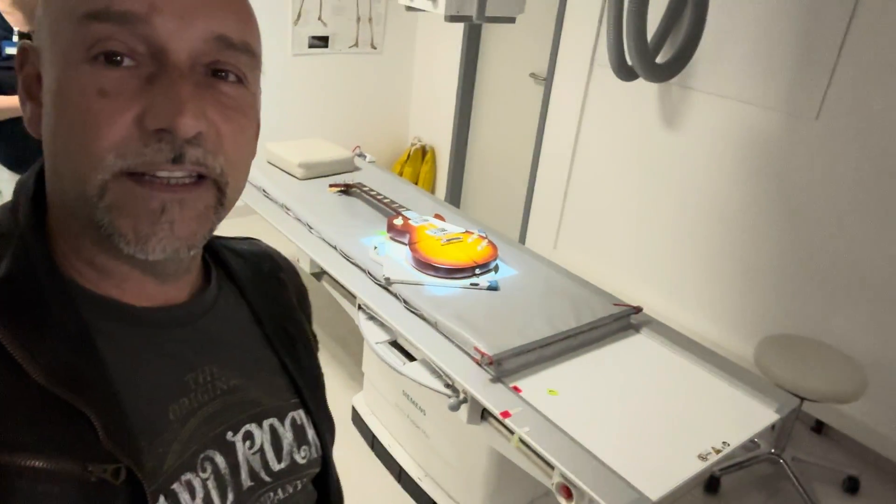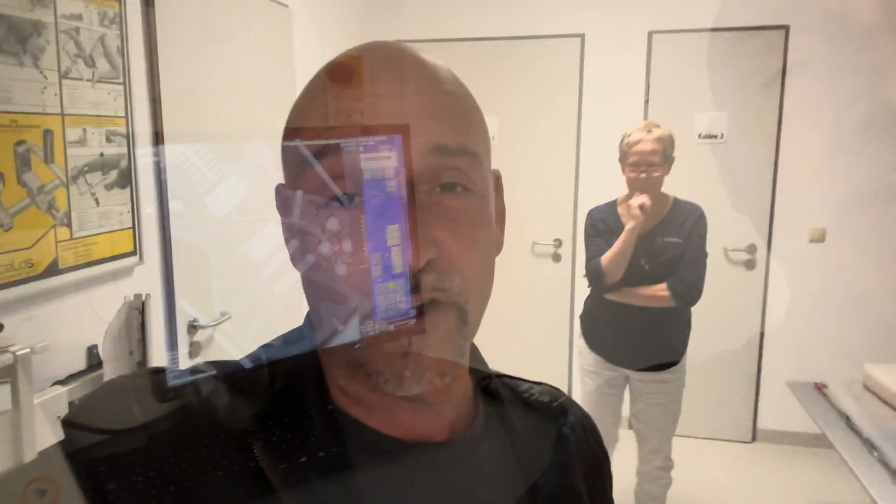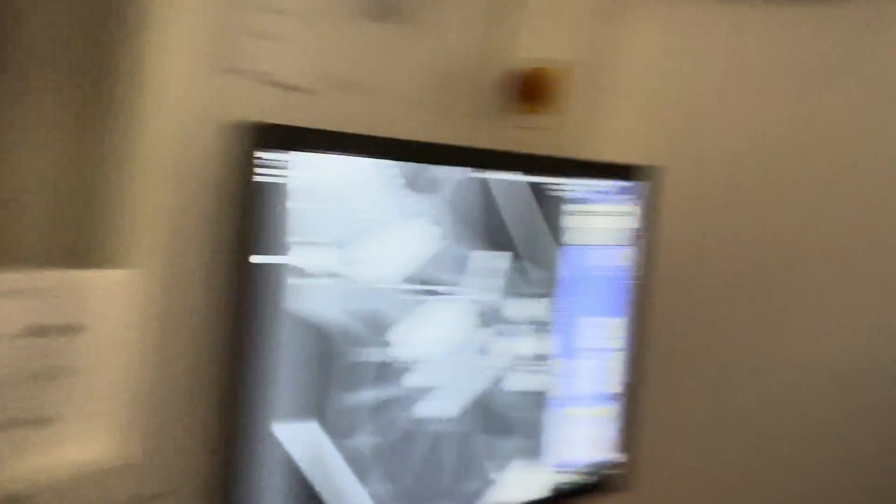Here we are with the first guitar. Still waiting for the doctor, and now we're doing an x-ray to see if it's hollow or not. As you can see, this one is completely hollow. This is the typical weight relief by Gibson during the last years.